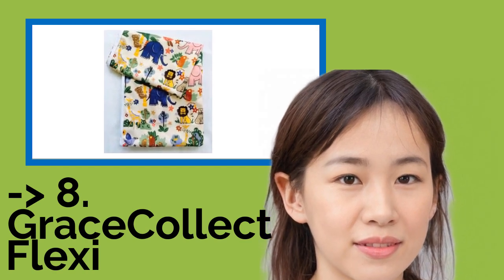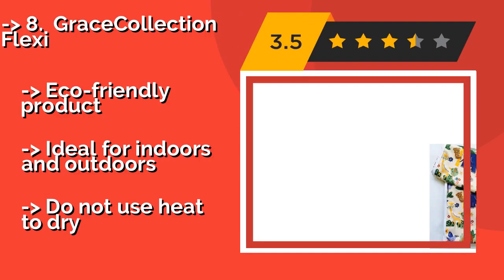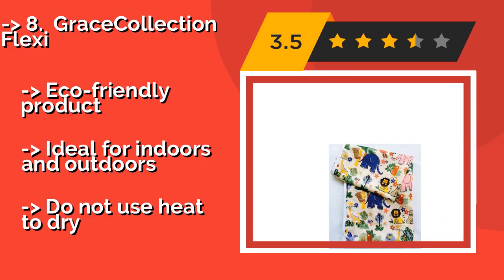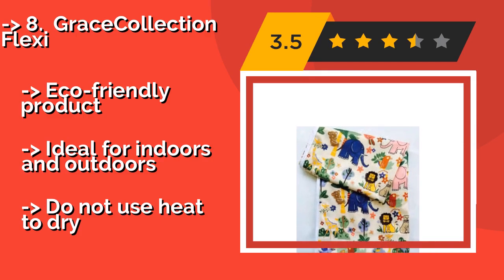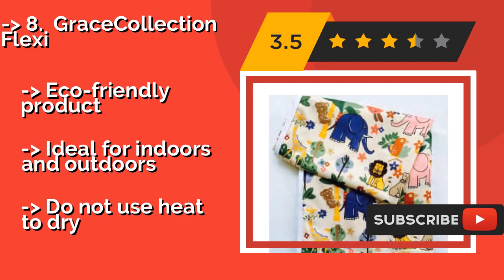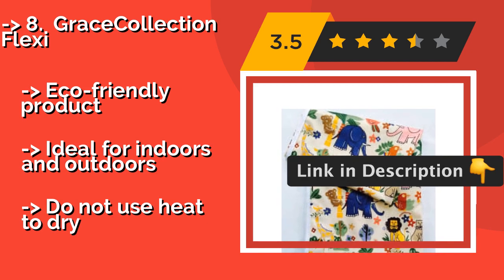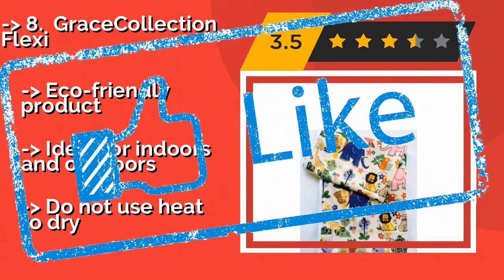Grace Collection Flexi. Whether you're celebrating a child's birthday or hosting arts and crafts time for a playgroup, the Grace Collection Flexi is able to survive daily wipe-downs without wearing out. It also has a sizing feature with Velcro strap attachments to hold it in position. Eco-friendly product, ideal for indoors and outdoors. But do not use heat to dry.